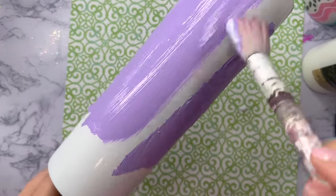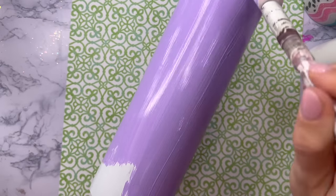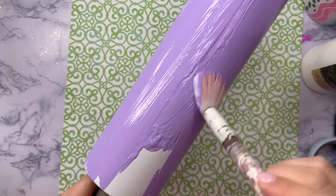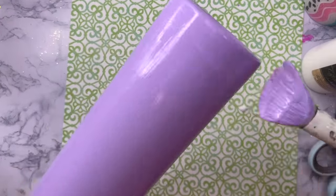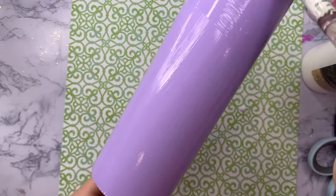I'm starting out with my 30 ounce skinny straight tumbler. This is a sublimation tumbler so I sanded the surface of the cup down really well, washed it with dish soap and water, and now I am base painting so that I can apply my glitter. I've got my lavender acrylic paint mixed with my crystallite glitter glue and I'm just brushing it all over the tumbler so we can go right into applying the glitter.